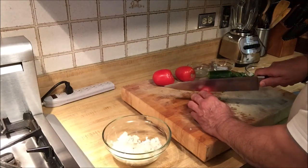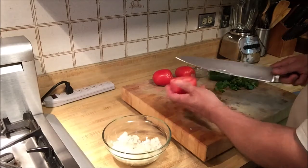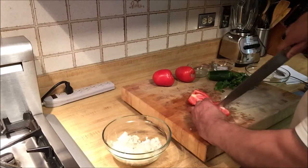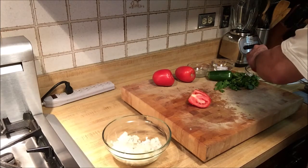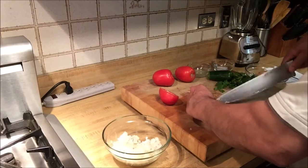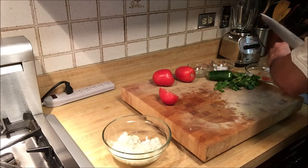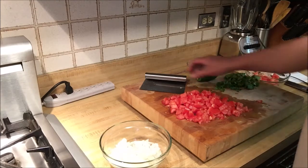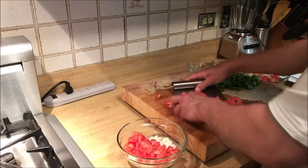Next we're going to chop three tomatoes. I'm going to cut each in half and take out the seeds, because the seeds and the juice are going to make it very liquidy and the salsa is going to become soggy. We don't want that — we want the salsa to be tasty and crispy. So we'll take out the seeds and the membrane and throw them away. Three tomatoes chopped and we'll add them to the bowl on top of the onion.